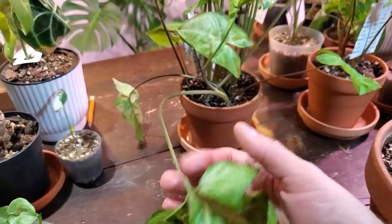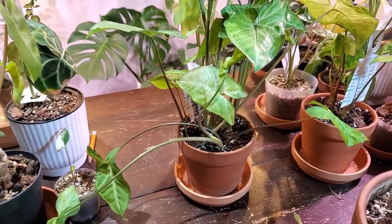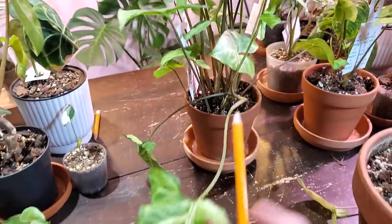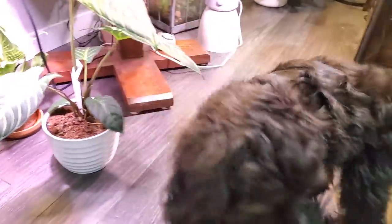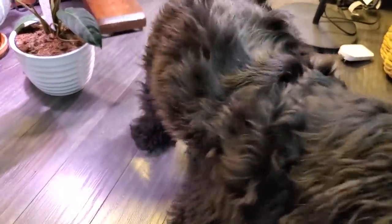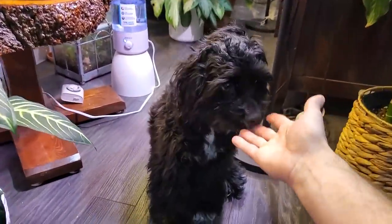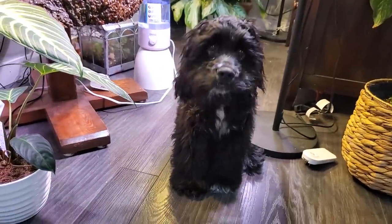This stem was pulled out by Oscar the other day, so I don't know if some roots got damaged. I should actually bring him downstairs for a little update — he has been staying away from my plants for the most part. Let's bring down the little troublemaker for a quick appearance on camera. Hey Oscar — you're getting so big and fluffy. You're a good boy — you haven't been in a video for a while. Sit — good boy!